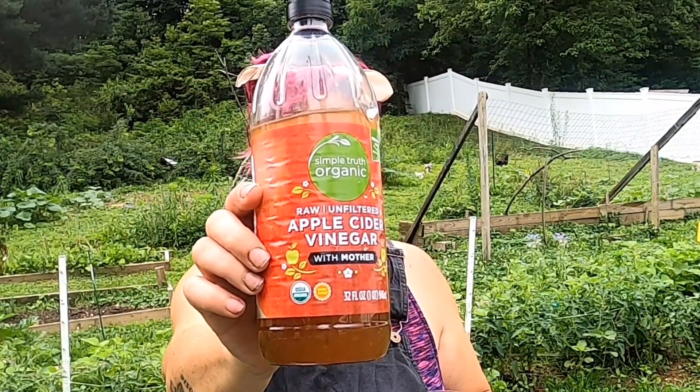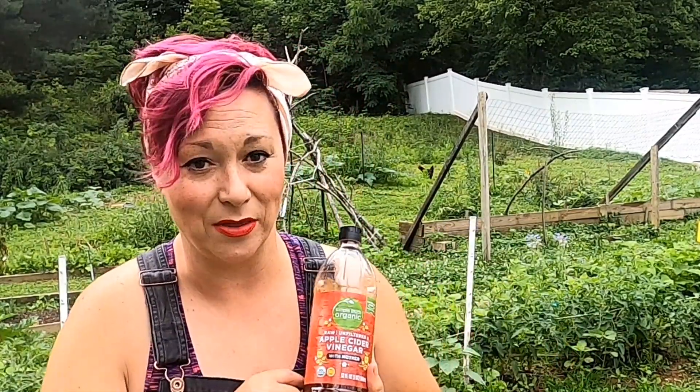You also need some good vinegar. This is apple cider vinegar with the mother. I would not recommend just white vinegar. You want a fermented type of vinegar — brown rice vinegar, apple cider vinegar, something good. Here in Eastern Kentucky I can't find brown rice vinegar, so that's why I went with apple cider vinegar with the mother.